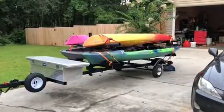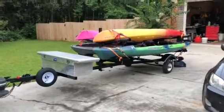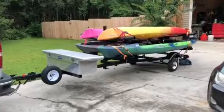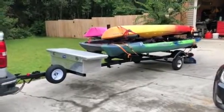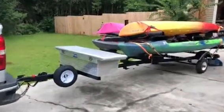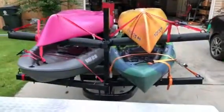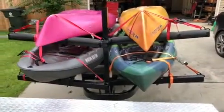Finally finished with the kayak trailer build — fairly simple little deal, had a lot of fun doing it. All I did really is took an existing boat trailer, like a smaller john boat style, not much bigger, and just added some uprights and a few little things to hold it.